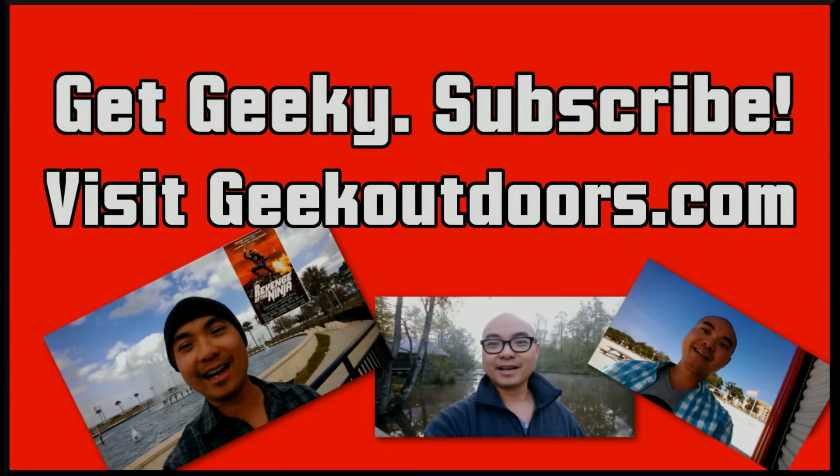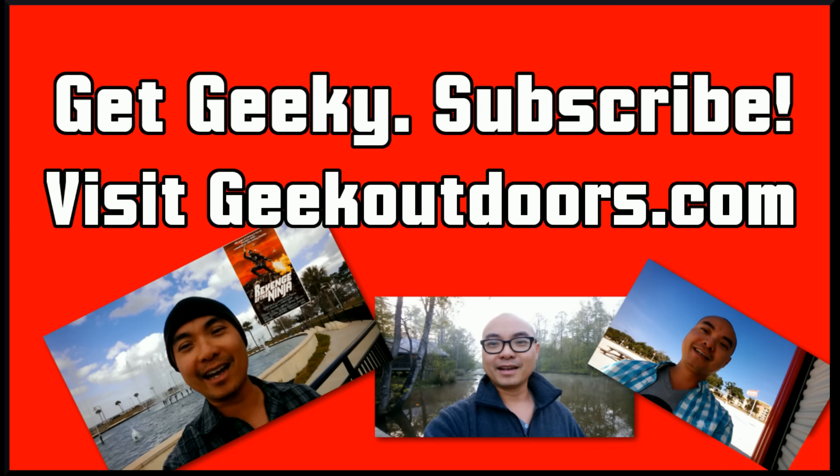Thanks for checking out this episode. If you like these videos, be sure to click the subscribe button. For full written content, audio content, and additional geek stuff, head over to geekoutdoors.com, and I'll see you outdoors on the very next episode.